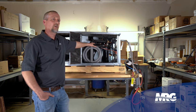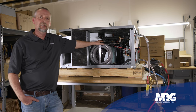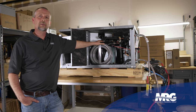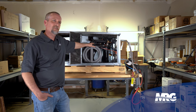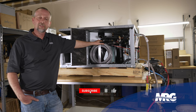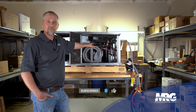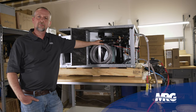Well, there we go everyone. Thanks for watching Mechanical Pros today and how to chemically clean a heat exchanger on a water source heat pump. It's very basic, not a lot to it, but it's something you need to learn how to do. Be sure to comment on the video if you've got any questions or any other topics you'd like us to discuss — just let us know, we'll make it happen, and we'll see you next time on Mechanical Pros.